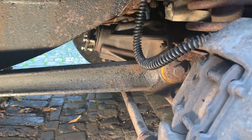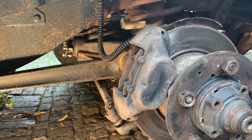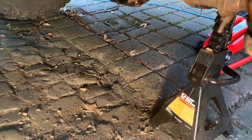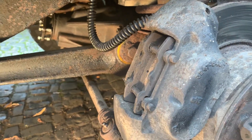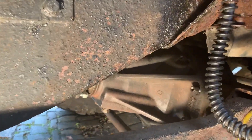Morning everybody. I'm in the front wheel housing today. I've got the wheel off and we've got an axle stand under here for support on this side of the vehicle. I've noticed there's lots of play, jolting on take-up on drive.